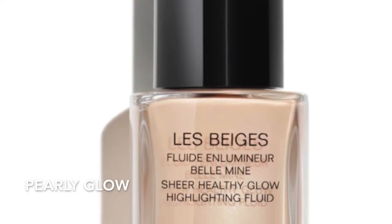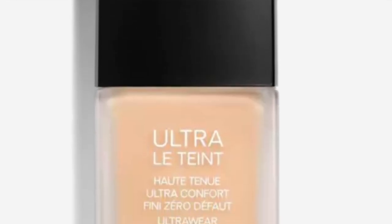This was part of the reason I wanted to get my colors done — I've been matched all over the map. My current favorite combo is one pump of the Chanel La Beige Sheer Healthy Glow Highlighting Fluid in Pearly Glow mixed with the Ultra Le Teint in BR32. I love this because it has a slightly rosy undertone and it makes my skin look healthier and more alive. In winter months I love cutting the BR32 with a pump of the highlighting fluid.